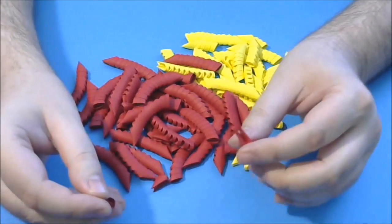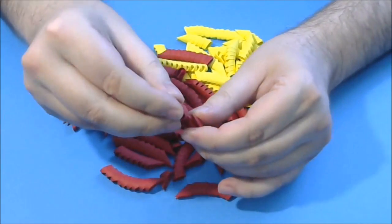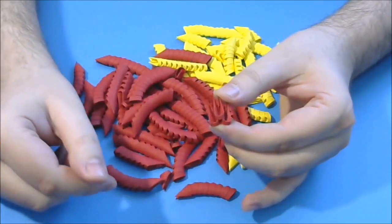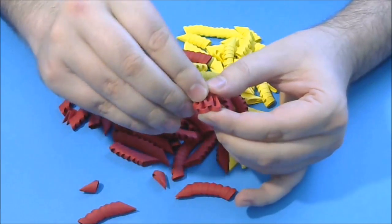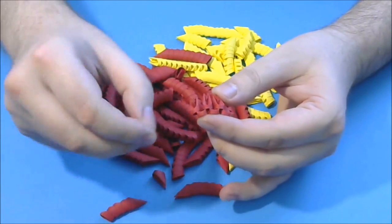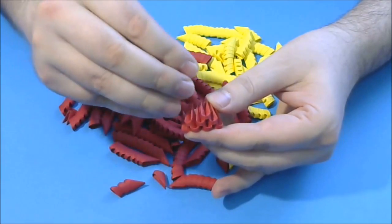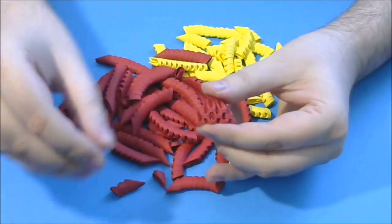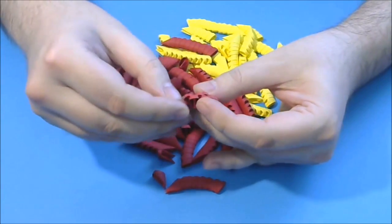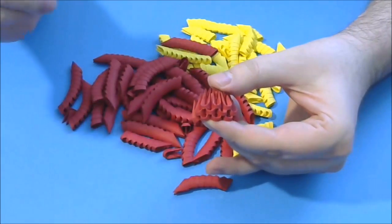First we start with the legs, using small 3D origami red pieces. I forgot to mention — we will use some large pieces in this model too, but not too many. You will see in the description. First we make a 3D origami open base — we glue together like this. Do not forget to glue. I will show you how I glue the pieces.